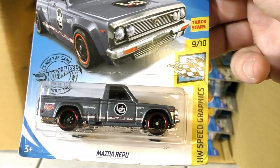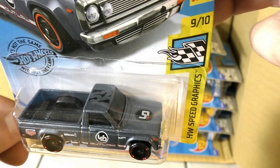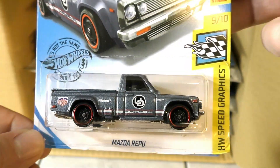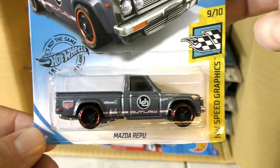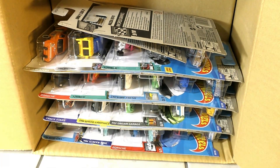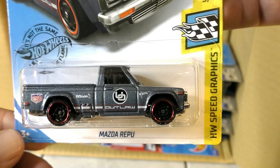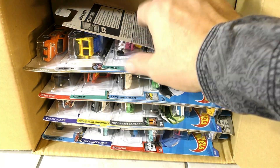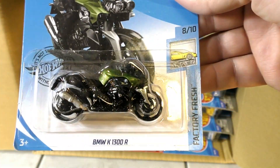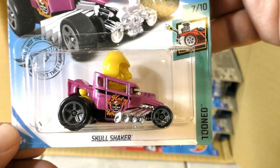New color on the Mazda REPU — rotary engine pickup, that's what that stands for — with the number 52 on the top. It's got some Magnus Walker Urban Outlaw graphics on it. There's another Mazda REPU there, and the BMW K1300R — we saw that one in the last case.